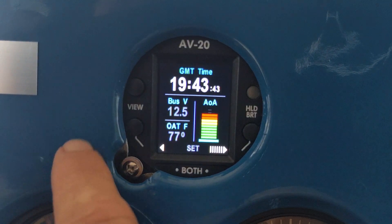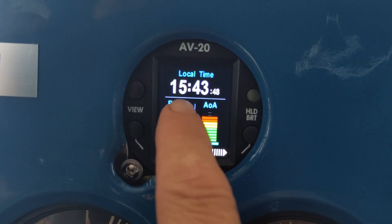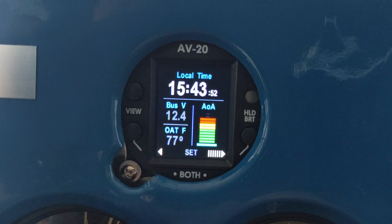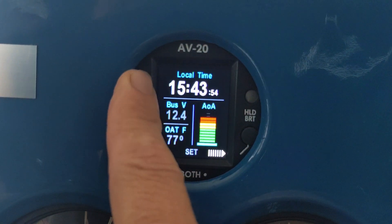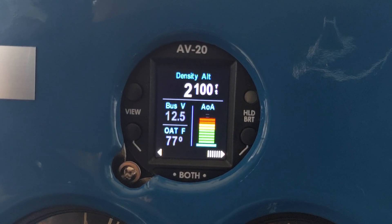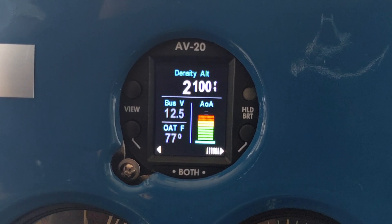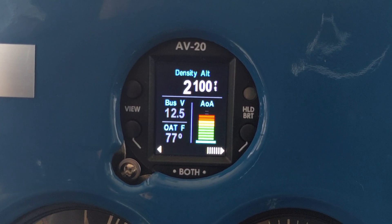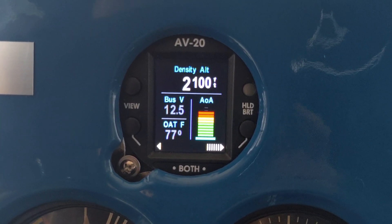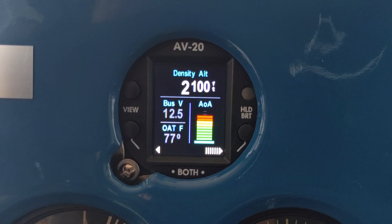We've got Greenwich Mean Time and local time. You can set this to either 24 or 12-hour clock. I pondered whether I should get the temperature probe and put it on this airplane, and in hindsight I am so glad I got it. It made a really huge difference in the functionality of the AV-20S over not having it.